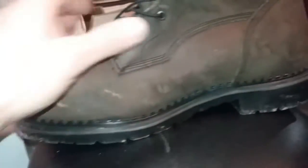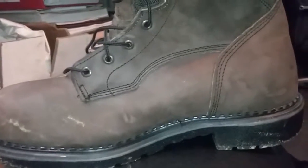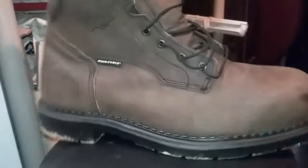It holds up really well — the stitching. I never had a problem with the soles or anything ever coming off these boots. These boots have always been good. The only worst thing that ever happened was the laces catch on fire from welding, and you just have to add another pair of laces. But the sides of the boot are all good. Thanks for watching.